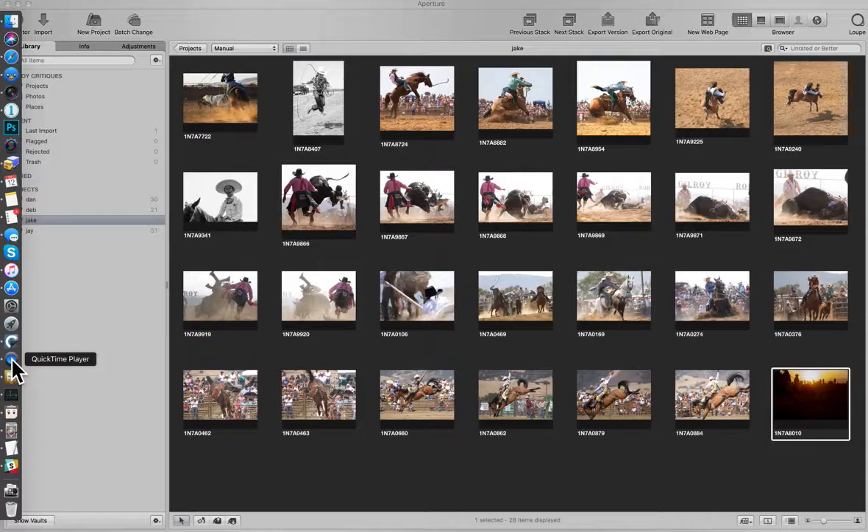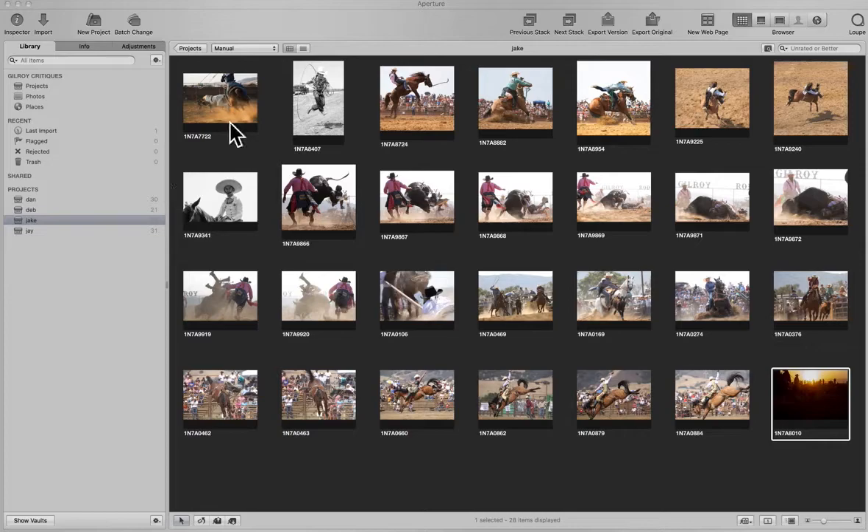On Friday he was really struggling with the light, struggling with his gear. Just a couple tips here and there and a couple of suggestions really got him to a much higher level on Sunday than he was on Friday.